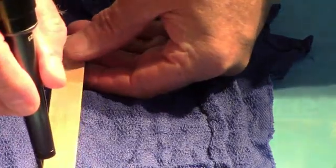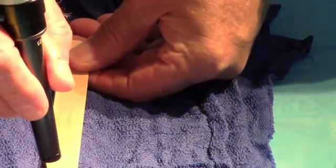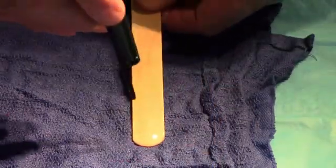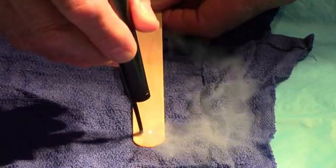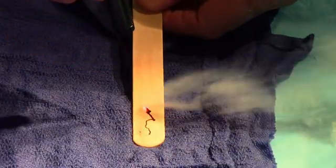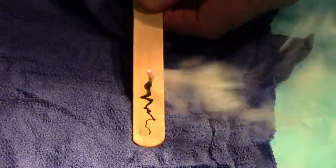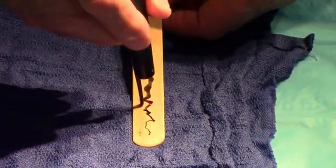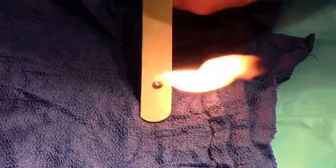First I'm going to wet this tongue blade in water, then go in close in focus and back it out gradually. Here we have a small spot — it gets larger and larger. So you change your power density by the distance from the handpiece to the target. What happens if I do that on the dry side of this tongue blade? That's why we wet it — because of the flames.